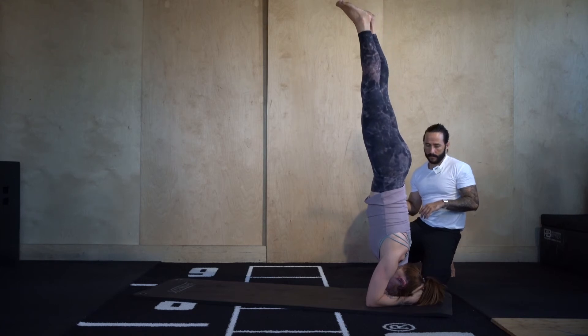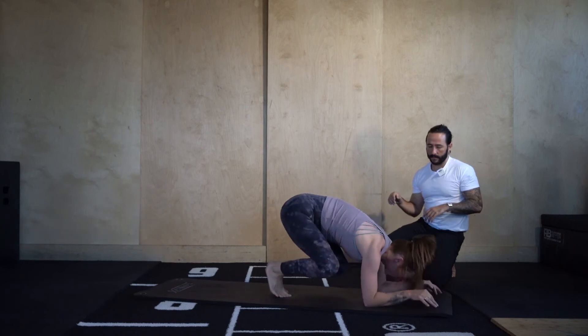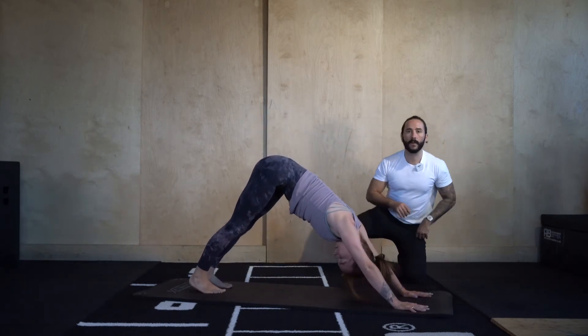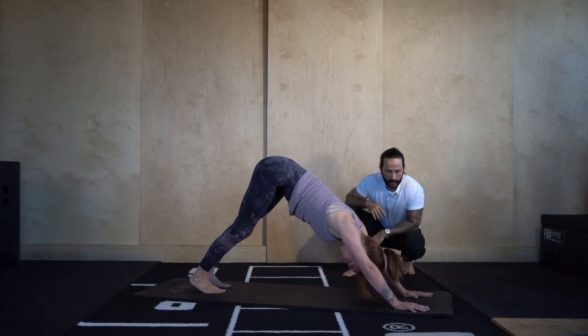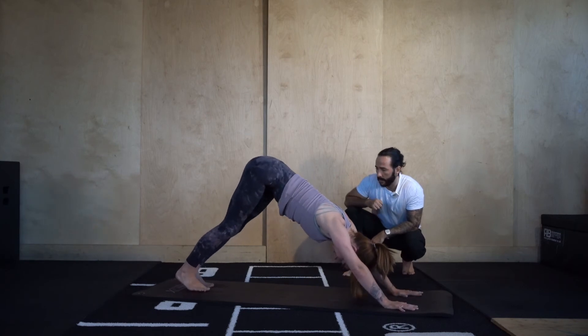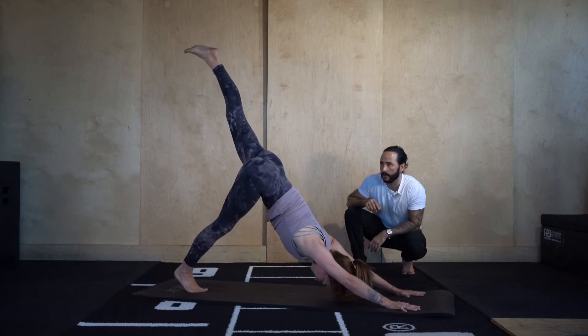Slowly come out. Come into down dog whenever you're ready. If you took headstand, just roll your neck out a little in your down dog. Three-legged dog — raise your left leg up, hold it, tuck the pelvis under, draw the ribcage in, squeeze your left glute.